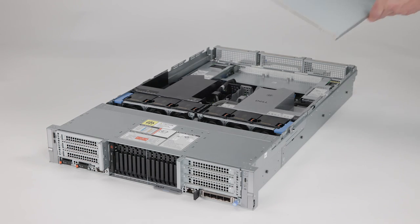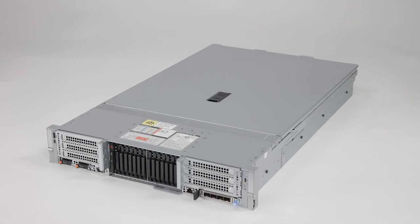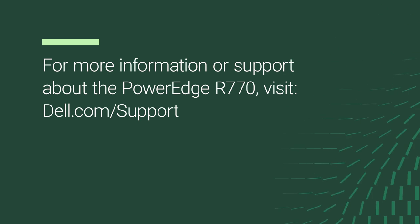To install the cover, align and place it on the system, lower the latch, then rotate the lock clockwise to secure the cover. For more information or support about the PowerEdge R770, visit Dell.com/support.